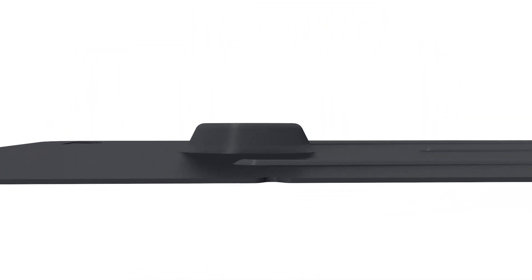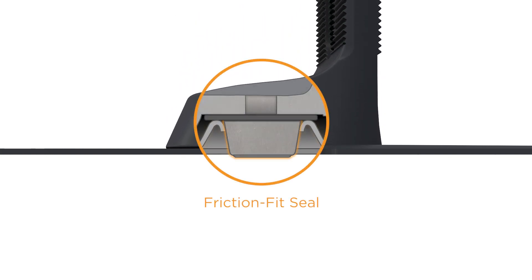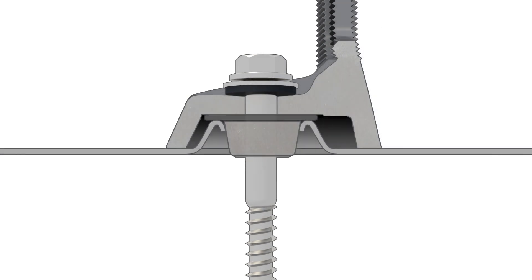Its three-tier water seal architecture has been reimagined. First, the grip cap plugs the large elevated viewport with its thick rubber seal, preventing water intrusion. Then, an EPDM rubber washer secured by the lag seals the deal.